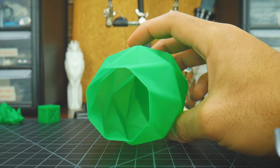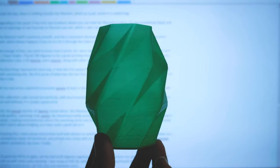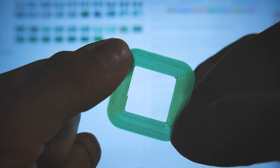And then something blew my mind. When I moved it in front of my TV, it shifted colors. I have no idea why this happened, but the effect looks so cool — and it even works with the brim.